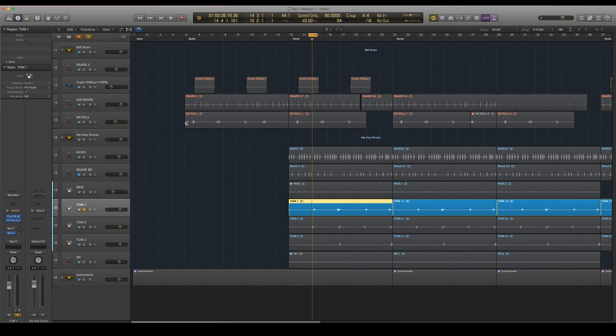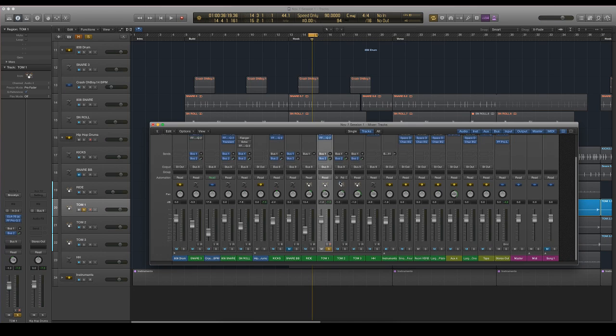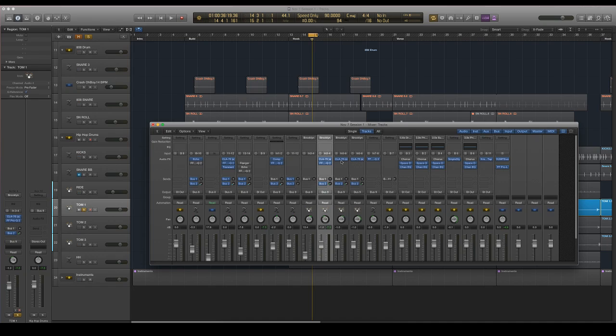That really brings out the decay on that EQ. Now that I've got tom one set, I'm going to throw the same compressor on the other toms — I'm doing option-drag to do that — and then I'm going to do new EQs for these.